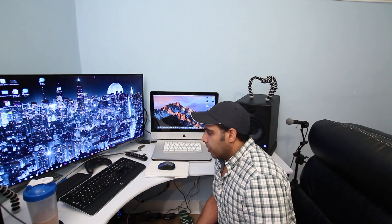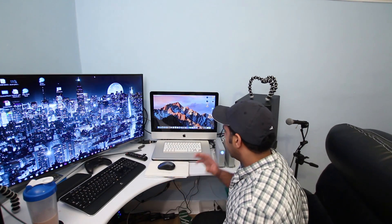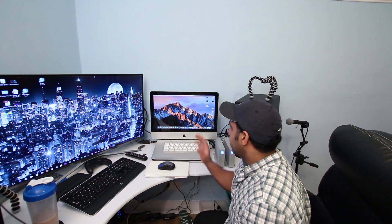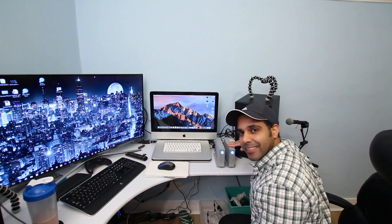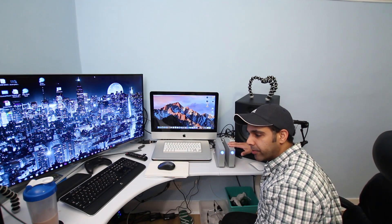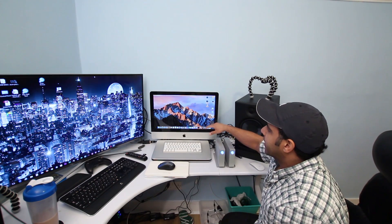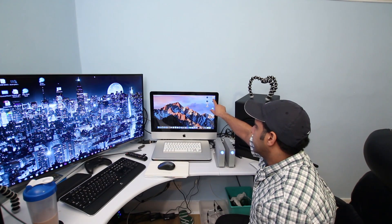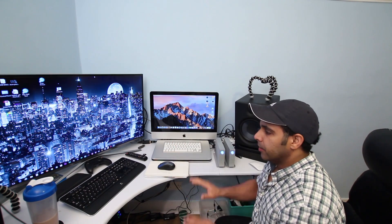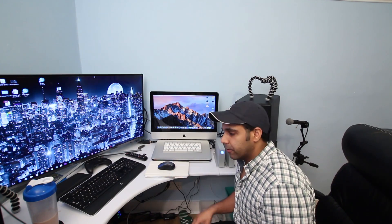To start, go ahead and connect your external hard drive to your Mac. I've connected a LaCie D2 Thunderbolt 2 hard drive via Thunderbolt to my iMac, and I've formatted it — it's listed as 'Untitled' here. The next step is to boot your iMac into Recovery Mode by pressing Command+R.